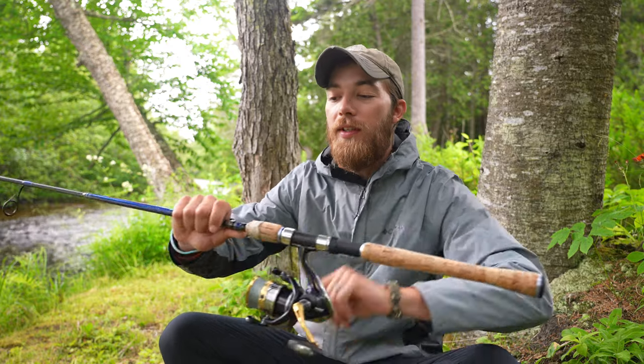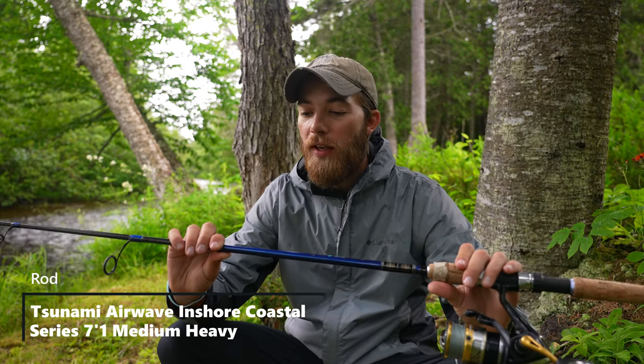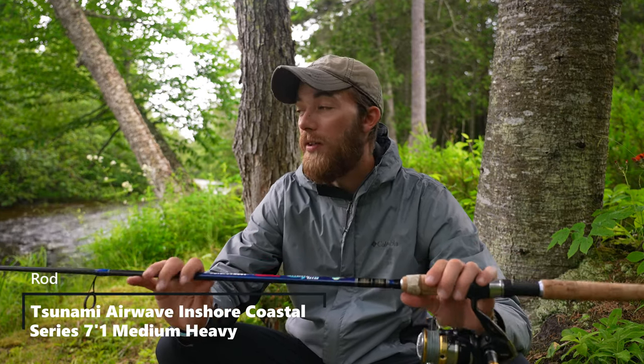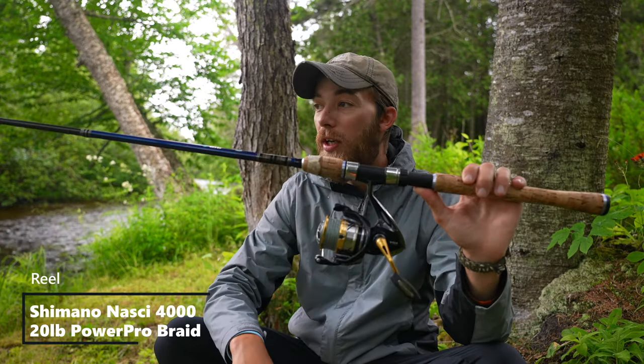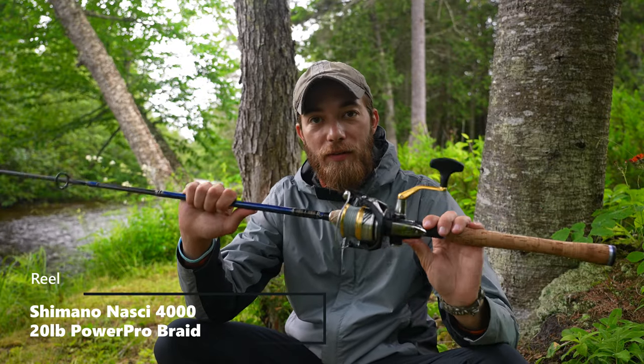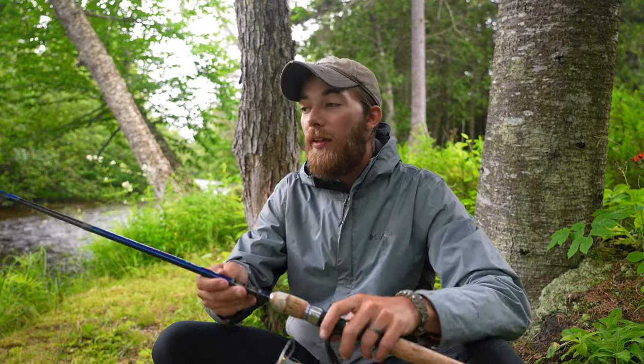This other rod is a Tsunami Coastal Series Inshore Airwave — a seven-foot-one medium heavy. It can handle three-eighths to one ounce, so if I need to get out further into the surf or get down deeper when fishing a jetty, and I have to throw on a three-quarter or one-ounce lure, I have this one. Mainly I try to get away with throwing bigger lures on that 13 Fishing rod, but this is a medium heavy. This is my rod to bring people fishing — if they don't know how to fight fish or set the drag, a bigger setup helps them keep fish pinned and set the hook easier than on a softer rod.